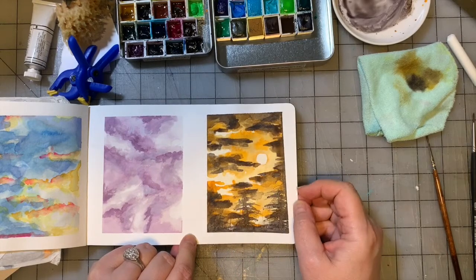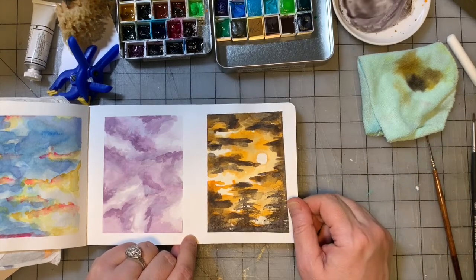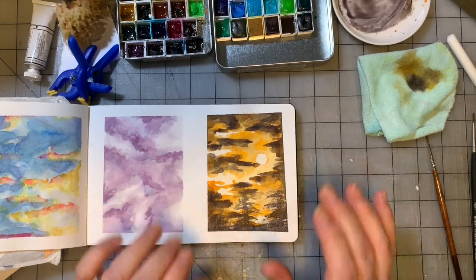How cute would this be on a Halloween card? That's it for today — painting number 21. We'll be back. I hope you enjoyed the process. If you want instruction on the painting, you need to be over on Patreon. Here on YouTube you're going to get the speed-through version.